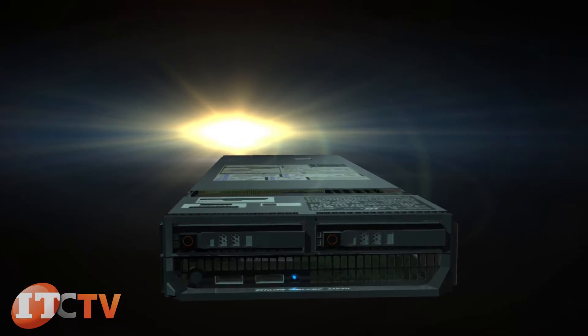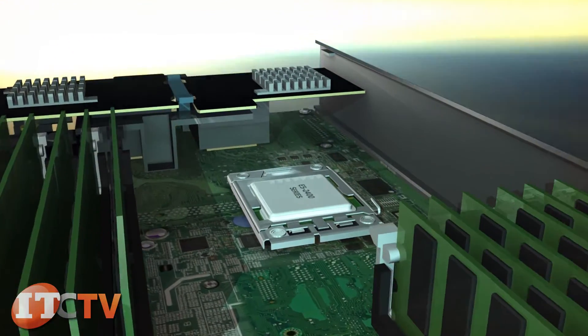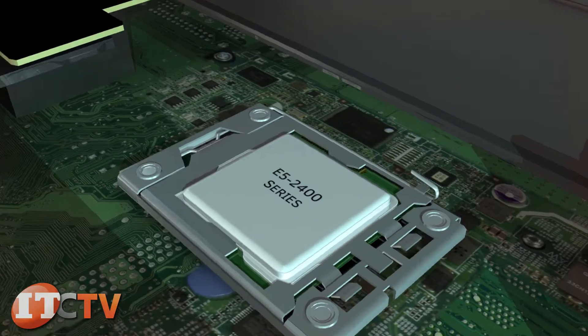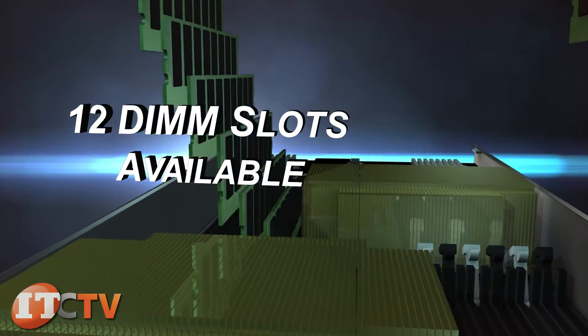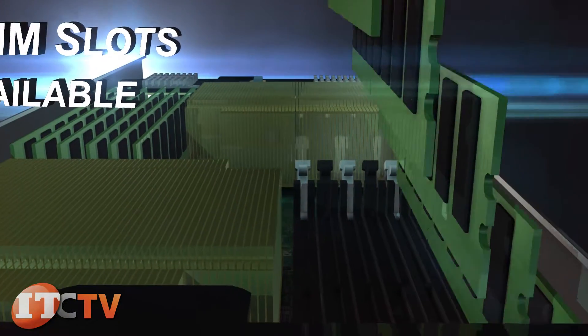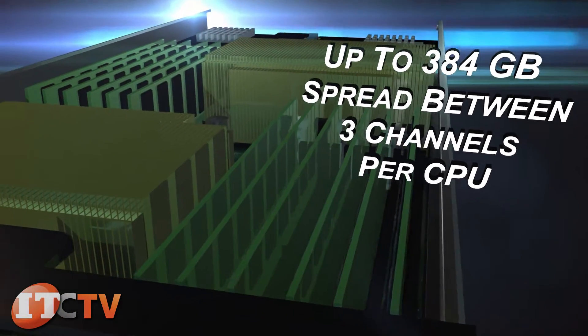The M520 uses the Intel C602 chipset and takes up to two Xeon E5-2400 or E5-2400 V2 series chips. For each blade, a total of 12 DIMM slots are available for a potential total of 384 gigabytes of RAM spread between three channels for each CPU.